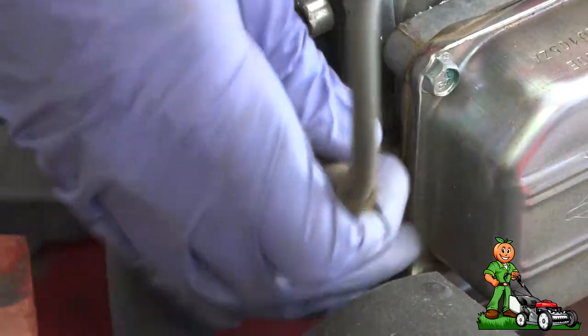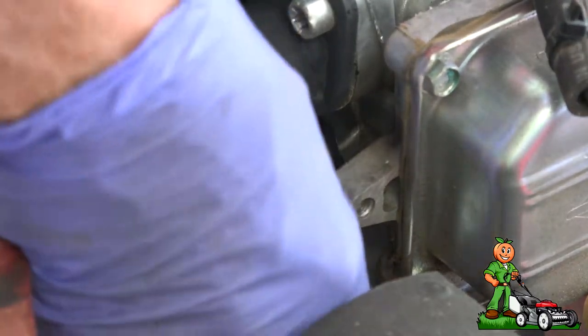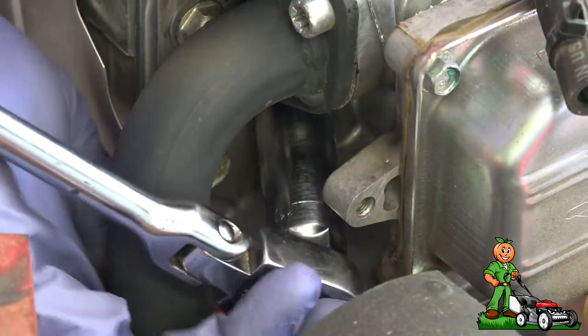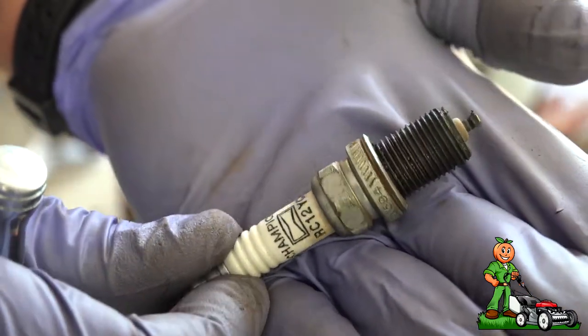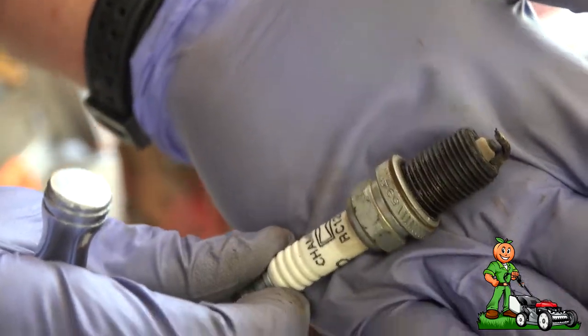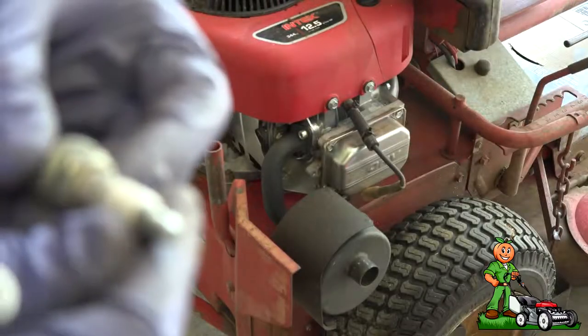First, remove the spark plug wire and boot — this is a little hard to get to. This is a very nice looking spark plug. As you can see, the insulator is nice and tan, that's fine, but the electrode is starting to get a little bit rounded. So I'm going to note the plug and we'll replace this with a new one.